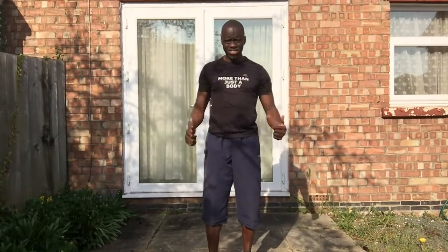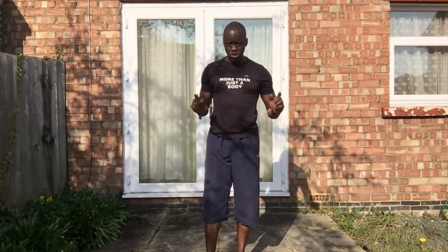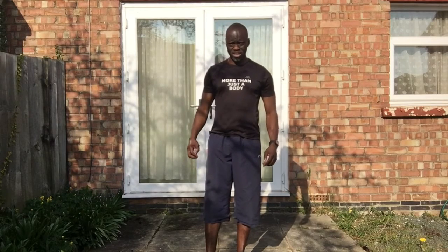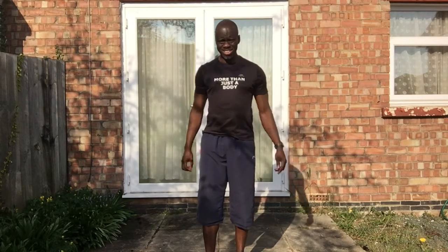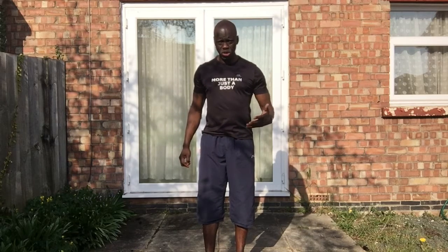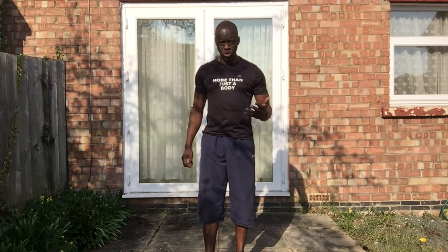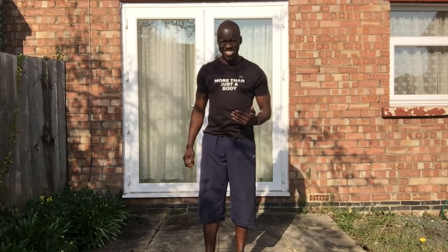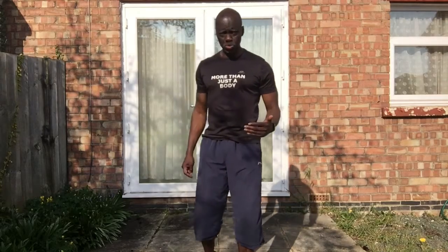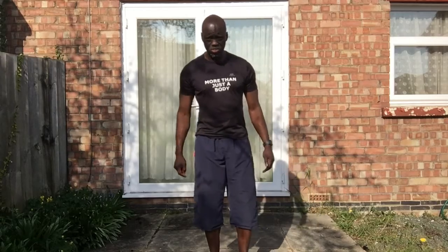Hi everybody, good morning, good day — whatever you are, hope you're doing great and feeling well. This is me again from Try Focus Fit, bringing you another set of exercises. Today, six exercises — although it's gonna look like seven because one of them you repeat on both sides. They're all bodyweight exercises again, no weights, no dumbbells. The same protocol still applies: 30 seconds work, 15 seconds rest.